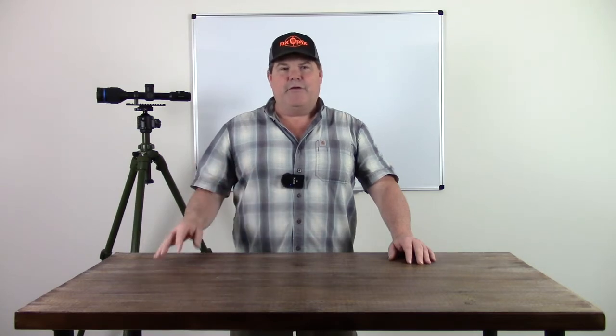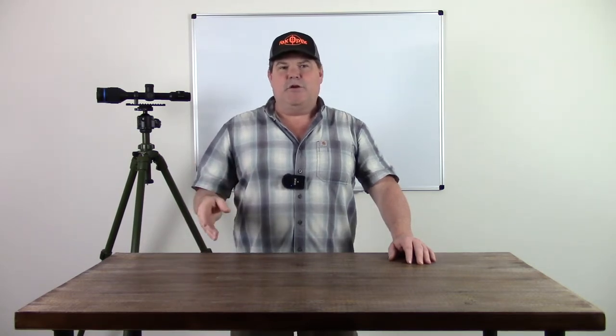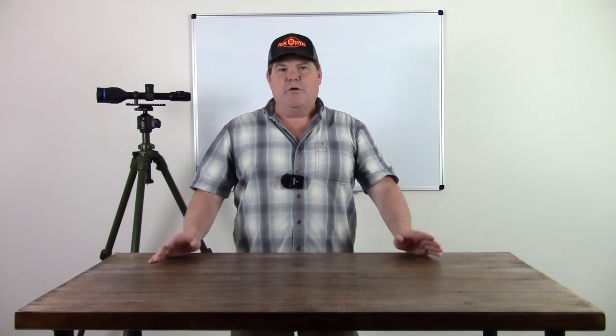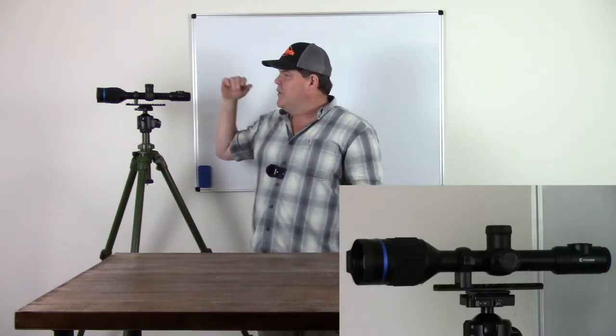Basically I'm just going to walk you through a very quick walkthrough of what the menu functions do and how to navigate inside there. This is going to be the first in a series of instructional videos on how to use all the different features inside your scope, so be aware those videos will be coming. I thought this would be a good place to start with the simple operation and functions of the scope.